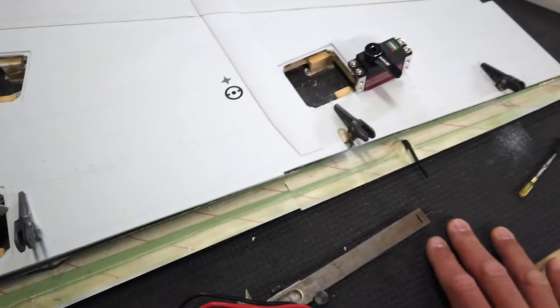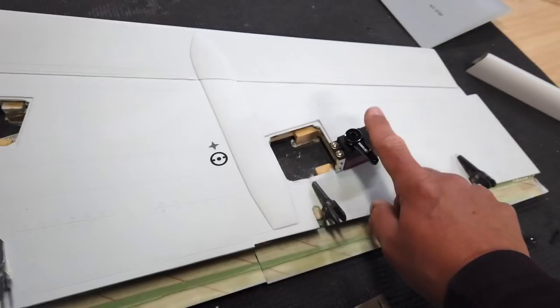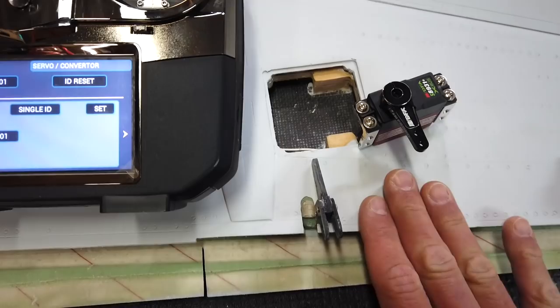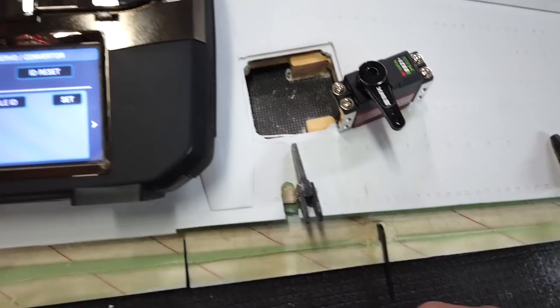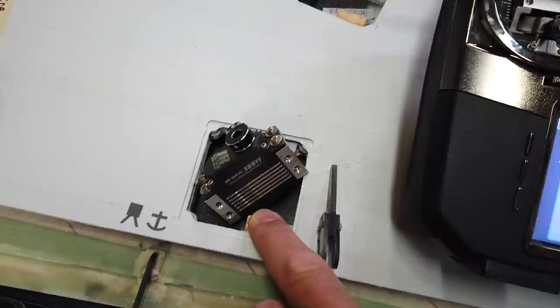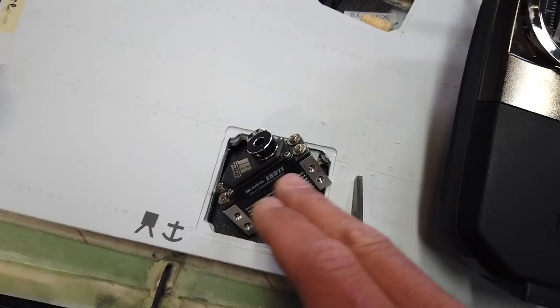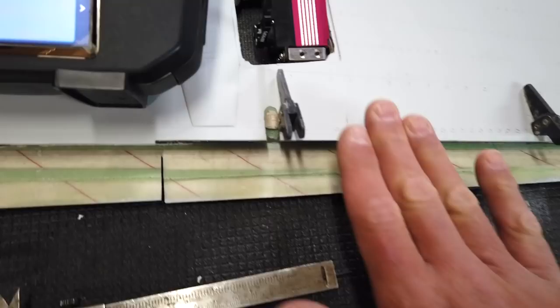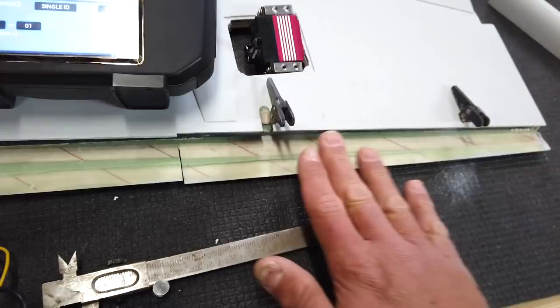I've gone into the X bus menu and changed the ID on this servo to left aileron. Now I want to set up the surface travel and servo reverse. This is a left wing and it's upside down right now, so if I give it left aileron that surface should move up towards the sky. Right now when I give it left aileron the servo is moving the wrong direction — it would pull the surface the wrong way.